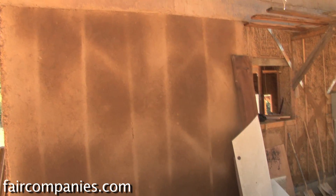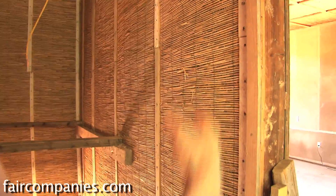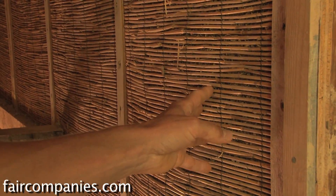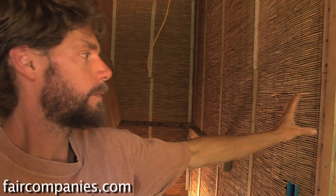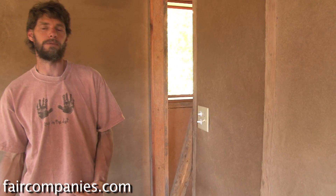Over here you can see the plaster still drying — that just went up a couple days ago. This is slip and chip: just wood chips with clay slip. We've used a lath system with a reed mat, and over that we've applied two coats of earthen plaster. You can see on the other side of this wall the finish coat, which is a much finer and harder finish than the base coat plasters you've seen in other places.